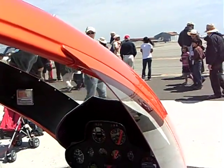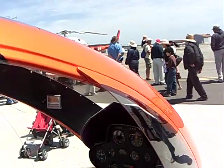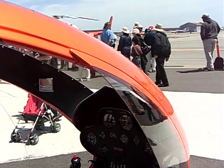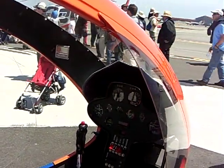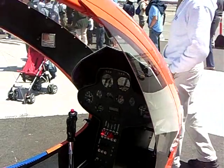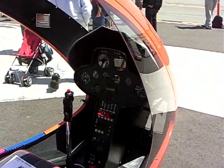It's a kit. The company is called Eagle R&D and they're located in Idaho. It's running $38,500 for the kit — it may have gone up a little bit, but I think that's what it's selling for now. And it includes the turbine engine.